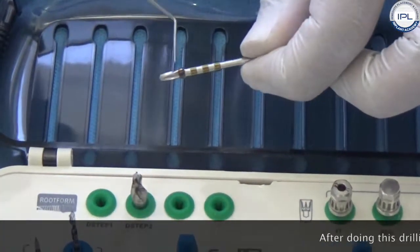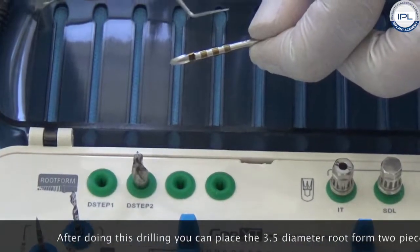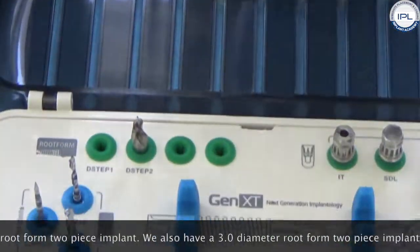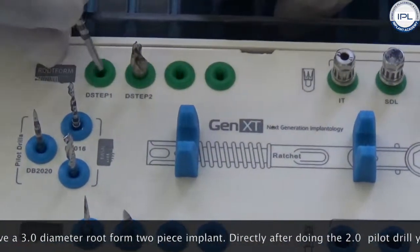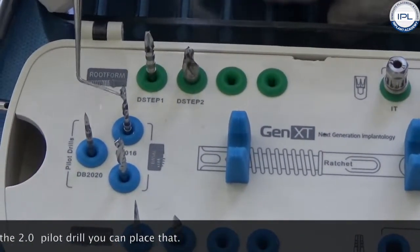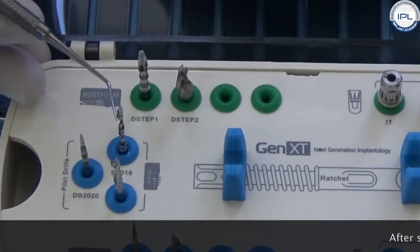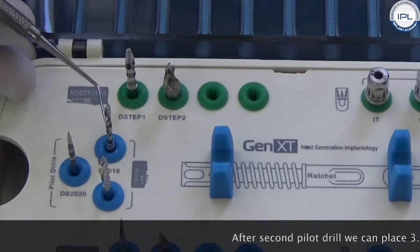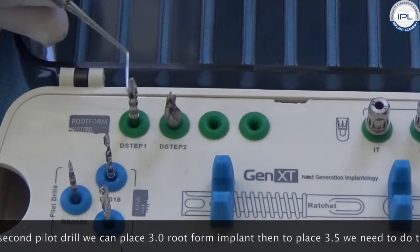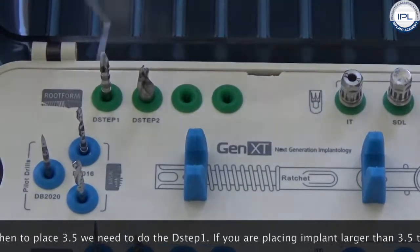After completing this drilling sequence, you can place the 3.5 diameter root form two-piece implant. We also have a 3.0 diameter root form two-piece implant — directly after doing the 2.0 pilot drill, you can place it. So: first drill, second pilot drill, then place the 3.0 root form implant. To place the 3.5, you need to also do the D-step 1 drill.